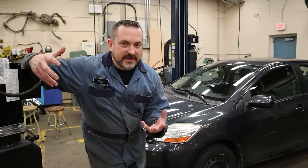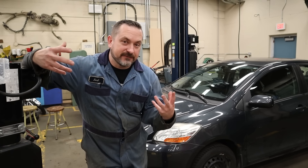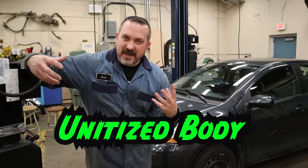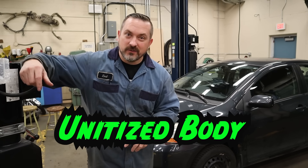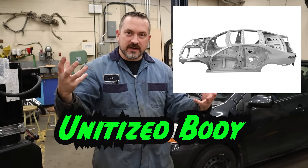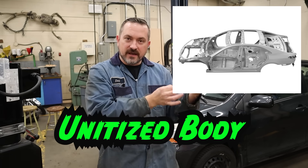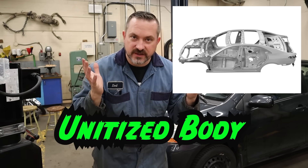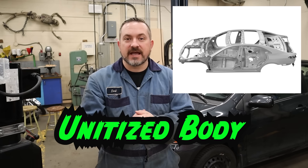Before we get started there's one thing we need to figure out first, which is what type of vehicle body we have. There are really only two types nowadays. There's unibody, which is going to be just about anything brand new. Unibody is where the factory has stamped pieces of sheet metal that robots at the factory weld together to make one complete unit — otherwise called a unitized body, but in slang we call it unibody. Anything new except maybe trucks is going to be unibody.